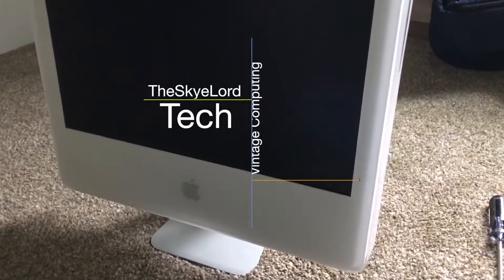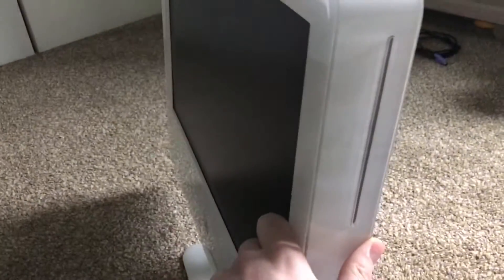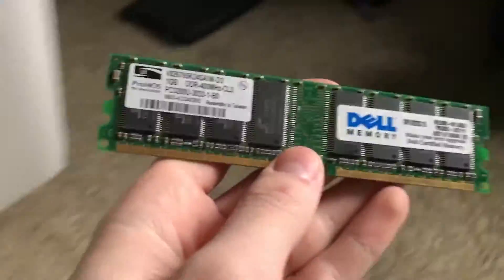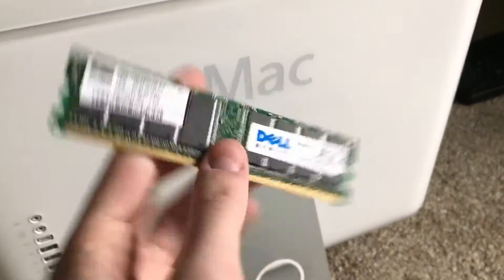Hey, what's up guys, Skylude here. Today I'm going to be doing a few upgrades to my old iMac G5. I've displayed this in a few other videos before but never really decided to do anything with it. I finally decided to do a few things because in the previous video I got a Dell Dimension 3000 with 1GB of DDR RAM, and this iMac has 1.5GB of DDR RAM. So I'm going to upgrade it with this Dell official stick, which is kind of cool.